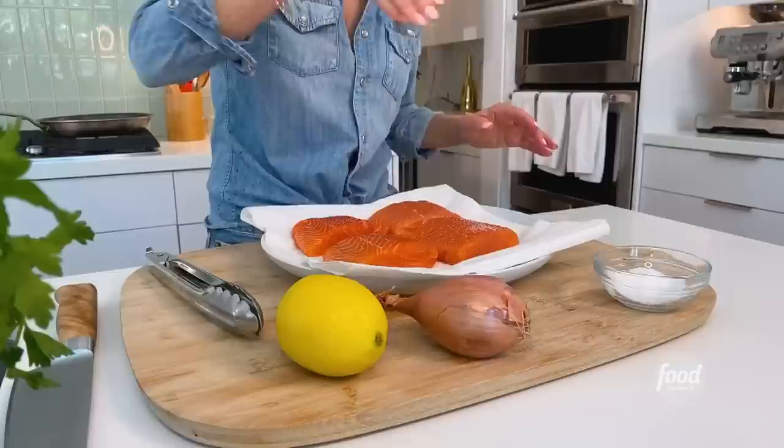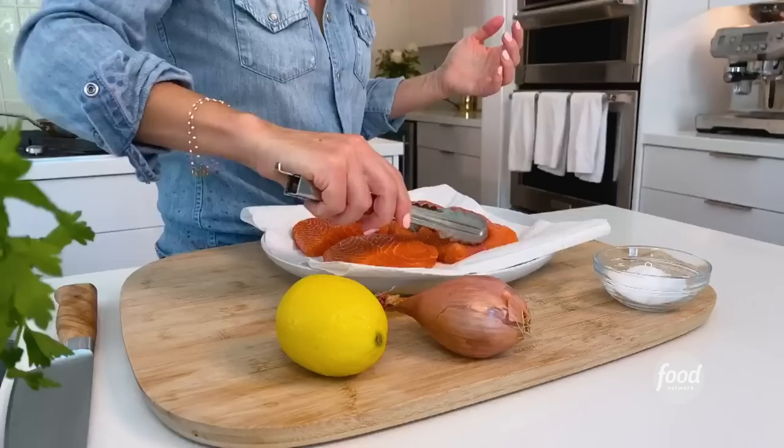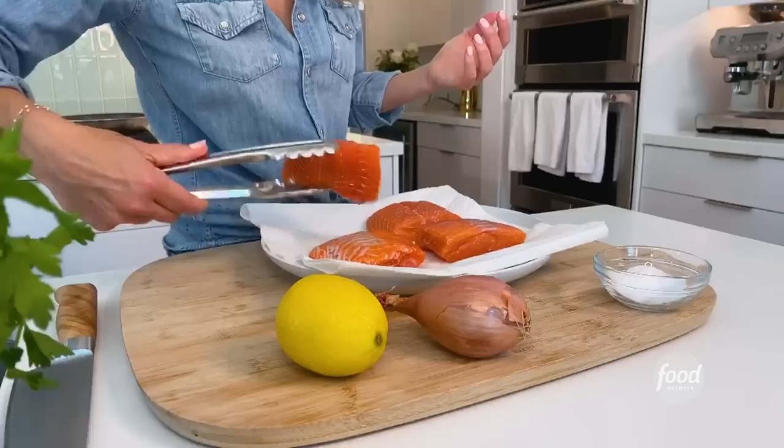We're going to use four beautiful six-ounce salmon fillets. If you can get center cut, that's great. If not, don't worry about it — use what you can find. You could use other fish like halibut or snapper. It's really a sauce that goes with just about anything, and it's so fast and easy.